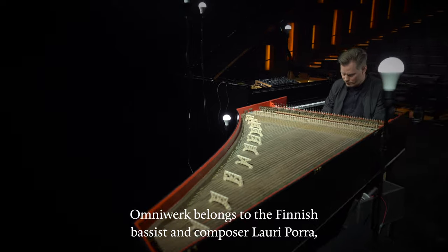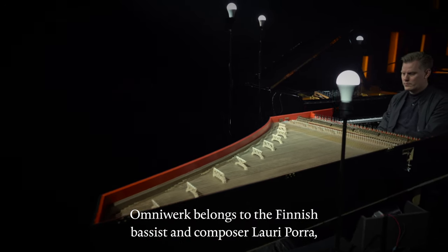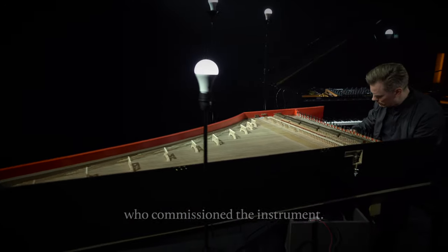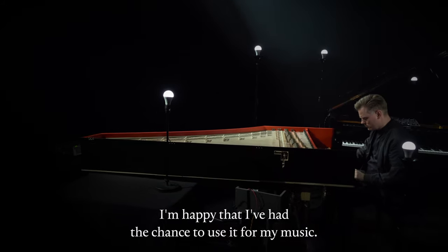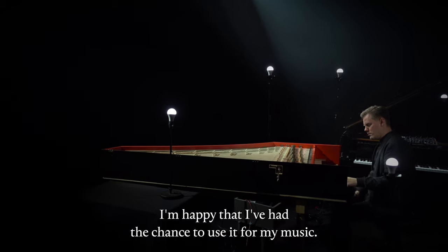The Omniwerk belongs to Finnish bassist and composer Lauri Porra, who commissioned the instrument. I'm happy that I had the chance to use it for my music.